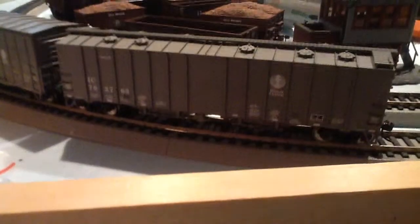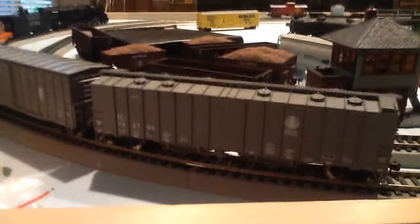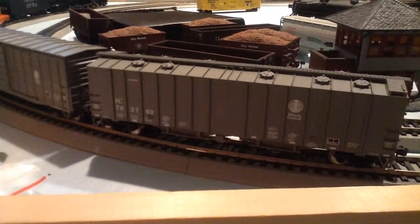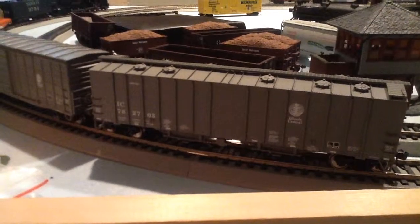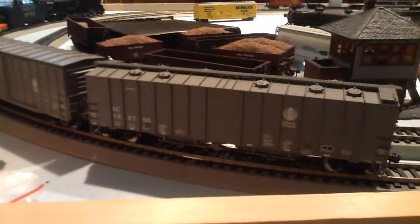It's got a really good weight to it. That's why it's behind the 484 Northern, because man, it's thinking. Awesome cars, I'll tell you what. I got about every single car that I usually run around my layout behind it this evening.